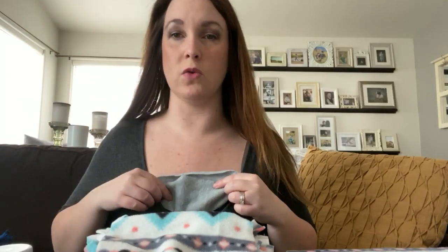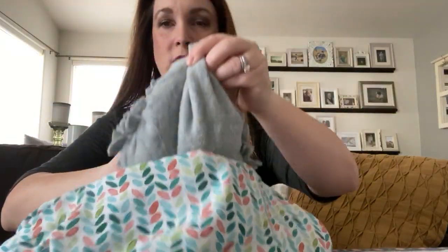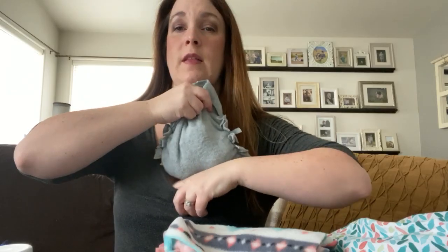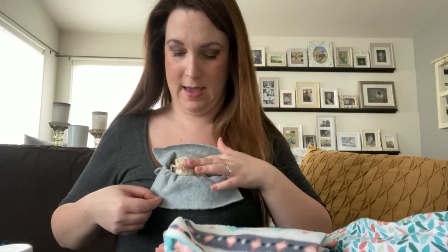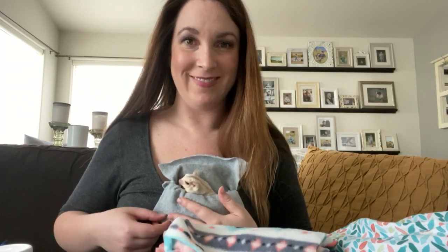Another nice thing is that when I need to go pick up my kids from school, I just pick up the pouch with all three in there and stick it into a zippered pouch and zip it up. When I get back from running errands they've usually stayed in there because they're nice and cozy and don't want to move, and I just put it back in. So it's really easy. I hope that's helpful — if you have any questions let me know. Have a great day!